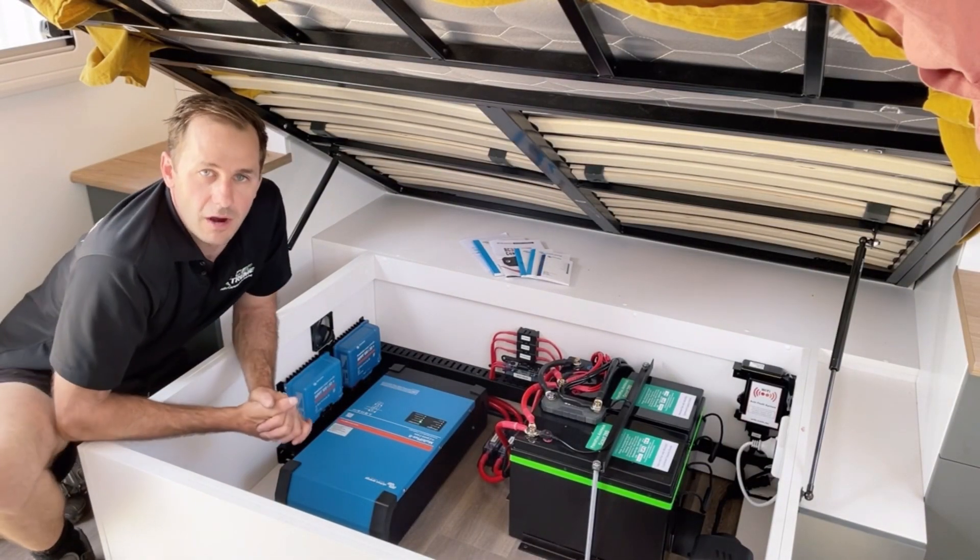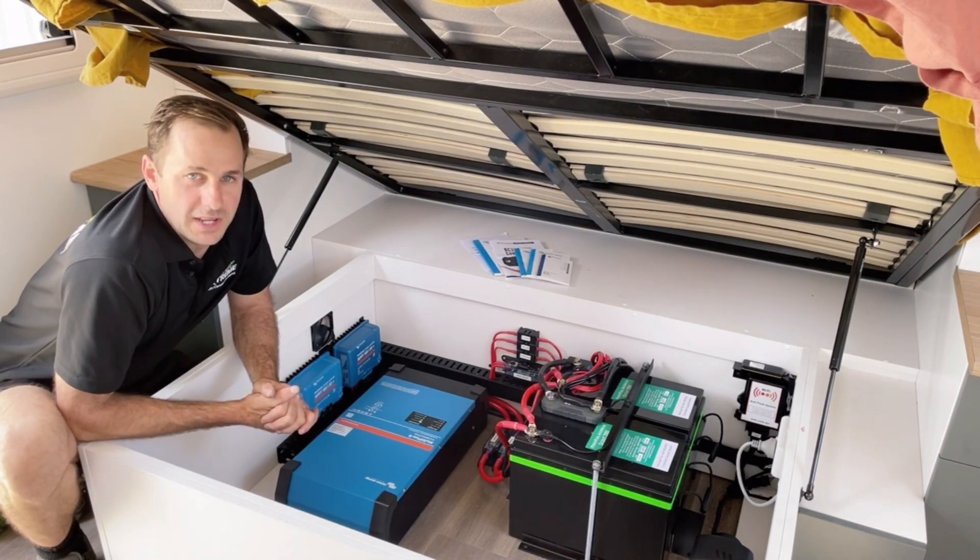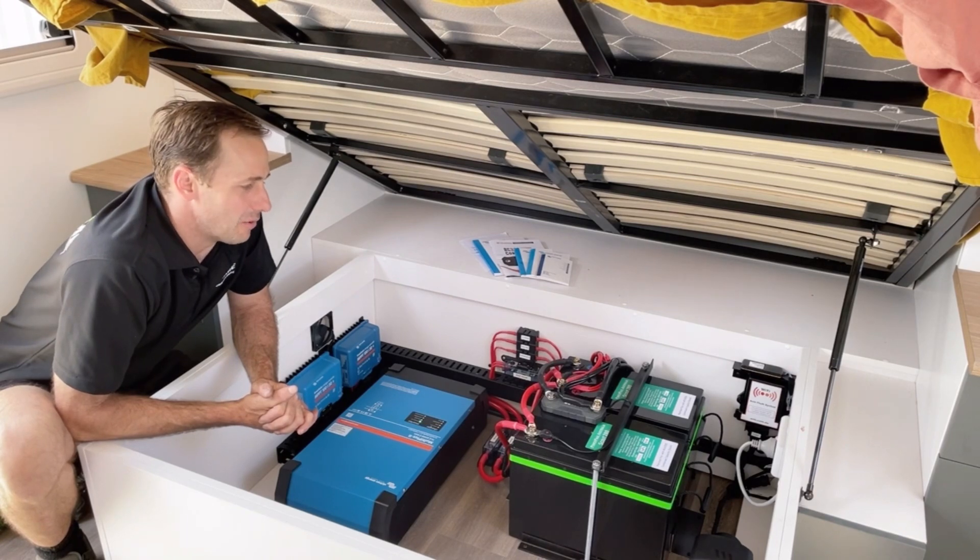Welcome, Matt from Xtreme Auto Caravan and Camping with you again. Huge off-grid setup once again. This one's a beast. I'll give you the rundown.